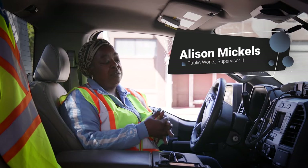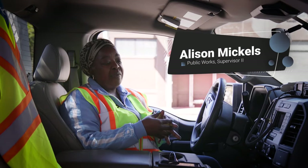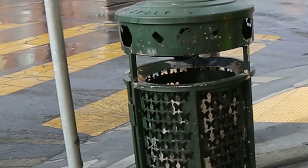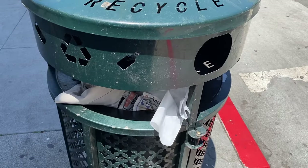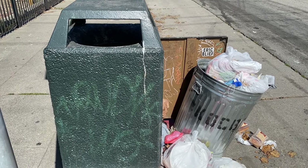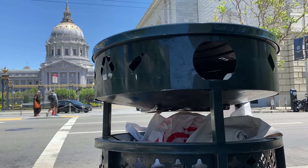Each can has its own areas of concern. The concrete can had issues with the doors and locks. The Renaissance can had paint chipping, the locks, the doors, and the liners. It's not containing trash and it's being broken into frequently. That idea that we need a trash can that works for the city of San Francisco came from seeing how the current cans are not working.